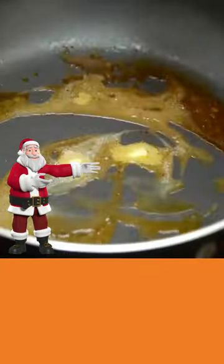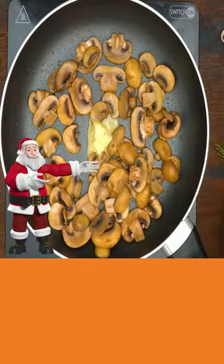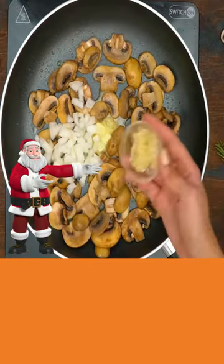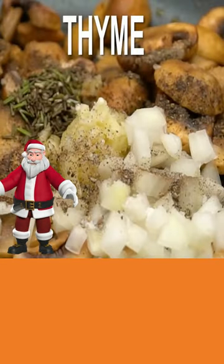Add butter to the same skillet and mushrooms. Add some more butter, add onions, add garlic, add black pepper, thyme, and stir.